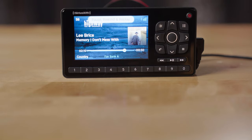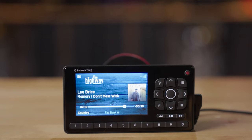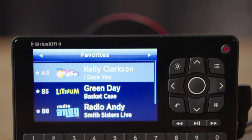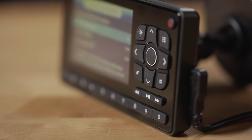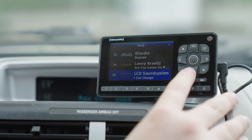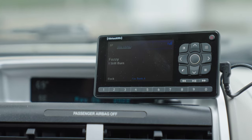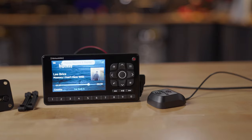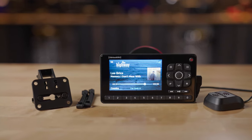The display and control unit itself is pretty cool looking. It's got a nice color display that shows album art, channel art, and song info. There are 20 preset buttons and up, down, left, and right controls that make it very easy to browse live content on SiriusXM. You'll also have access to pretty much any programming package that SiriusXM offers, so whether you're looking for commercial-free music, or comedy, or news, or sports, or Howard Stern, you have access to all of it.